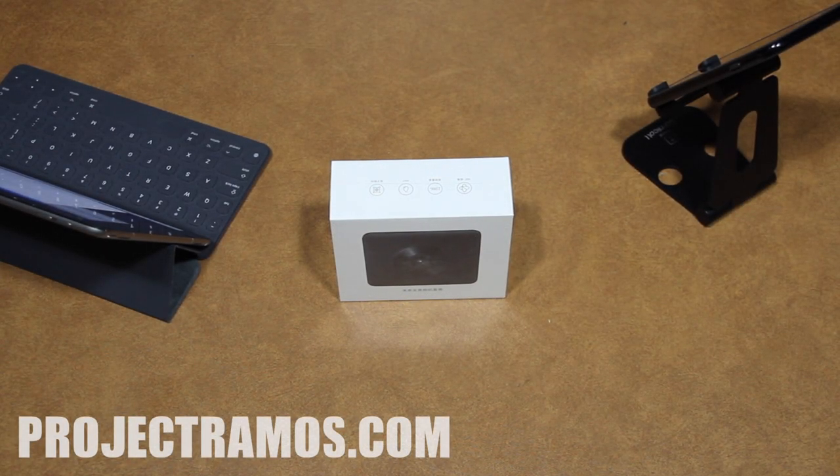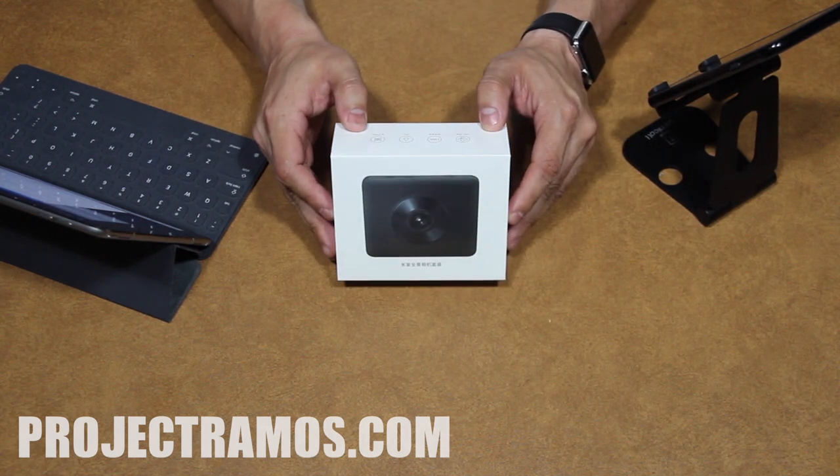This is Adrian with projectramos.com. On this channel we do tech reviews and gear reviews, so if you're new here consider subscribing. Today we're going to be reviewing a 360 degree camera, the Mi Sphere camera kit by Xiaomi.